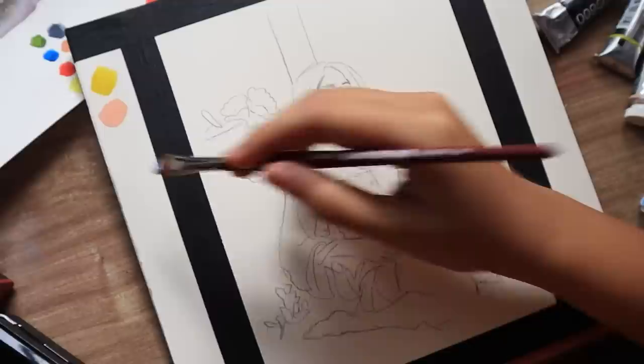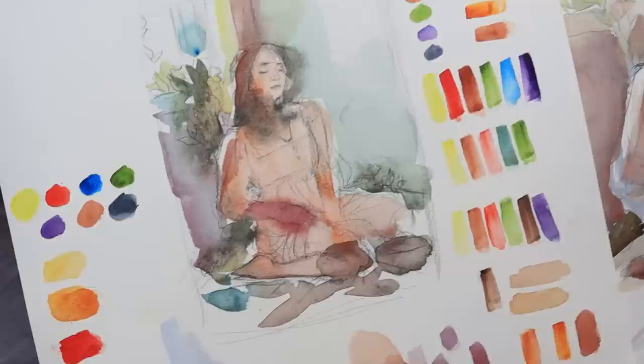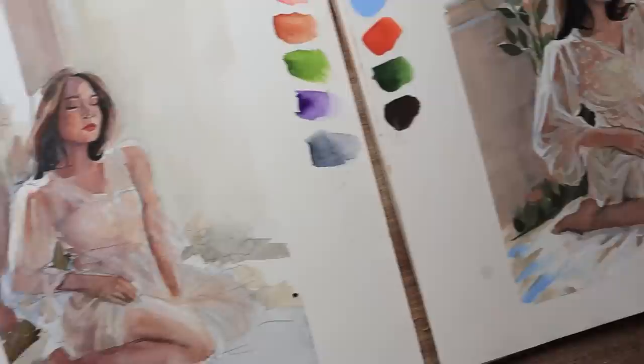This one was done with gouache but I've already done this painting three times technically. The first one was for just my color studies, then the second one was done with watercolors, and then the third one is done with gouache with very similar colors but with a very different process and with much more successful results.